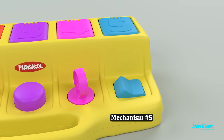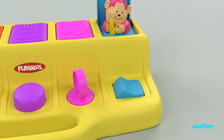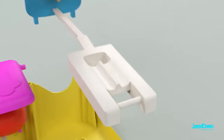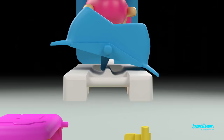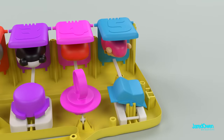Last but not least, mechanism number five. Very similar to what we've already seen — the switch goes back and forth and opens the door each time. The switch has a plastic piece sticking out the bottom and the lever has a long plastic ridge sticking up. When you flip the switch, the lever is forced into the downward position.